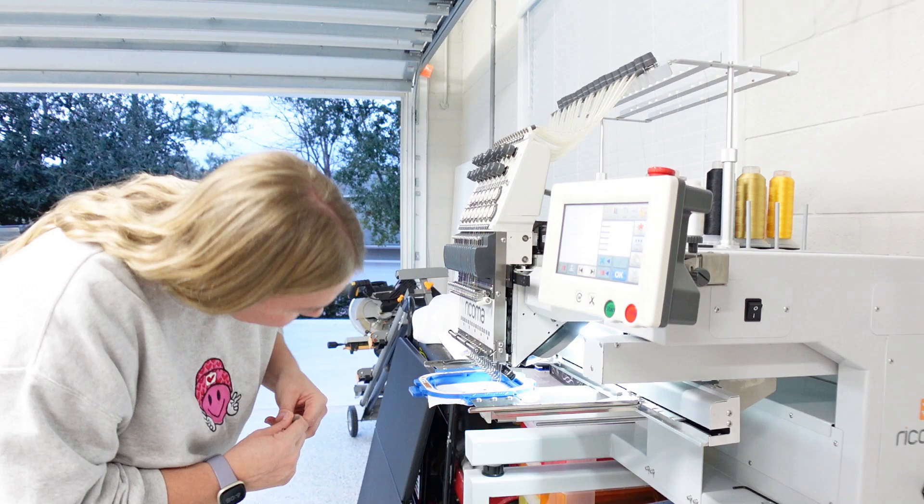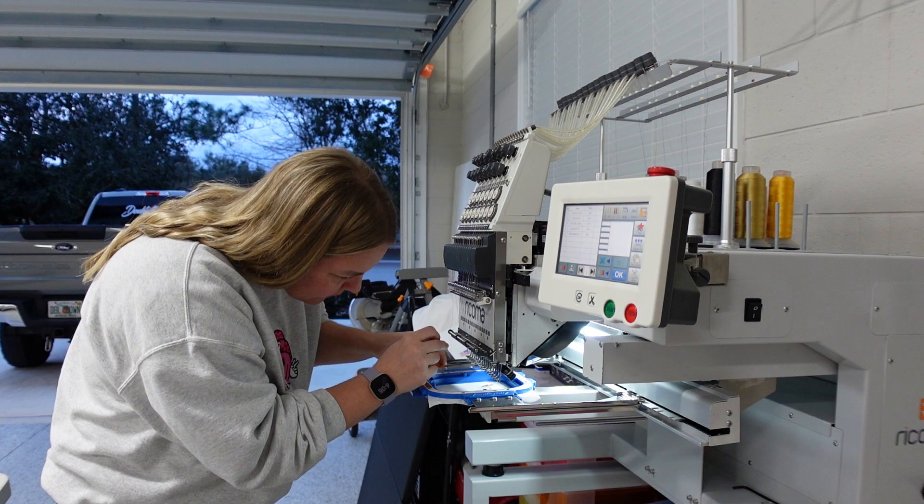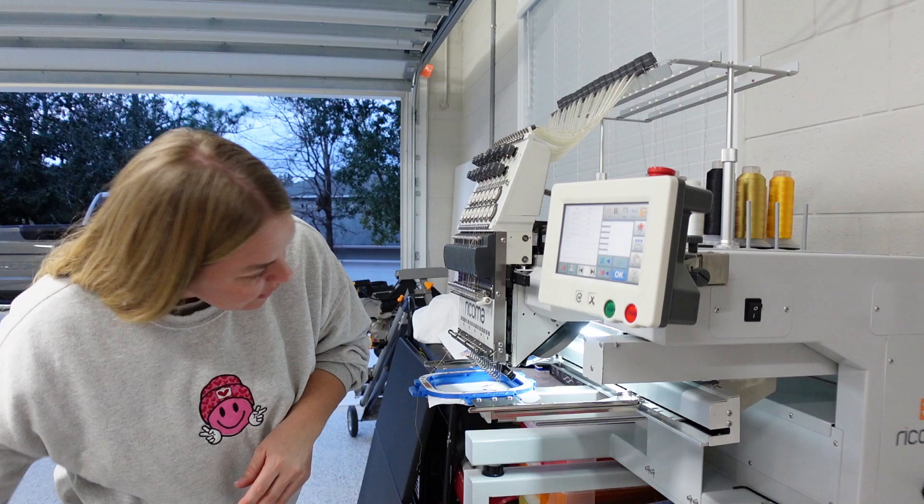I actually hate talking when the machine is going because it's just so obnoxiously loud. I went ahead and stopped it just mid-production because there's absolutely no need to continue embroidering when I already know the outcome. I'll have to re-thread this — I don't know what just happened, but I'm not liking the size.